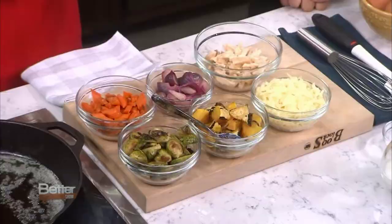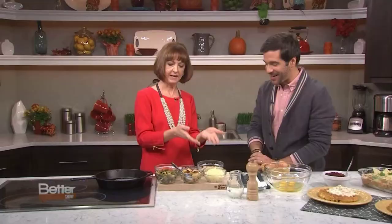You can put just about anything in it. Look at all my leftovers here — I've got Brussels sprouts, carrots, squash, onions, and the star of the frittata: the turkey. So I've got some butter going, about two tablespoons, and we're just going to add them in.